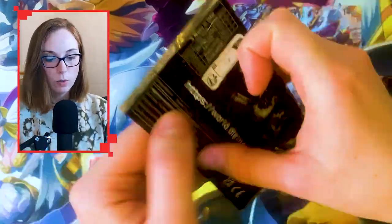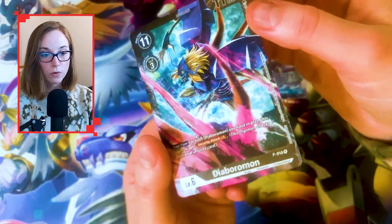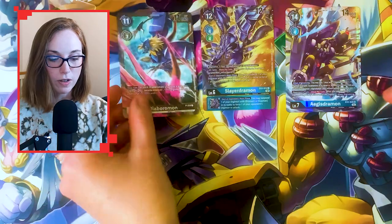Moment of truth — promo pack. Oh, Diaboromon promo — very nice. If I was going to build a Diaboromon deck I'd be pretty happy right about now.